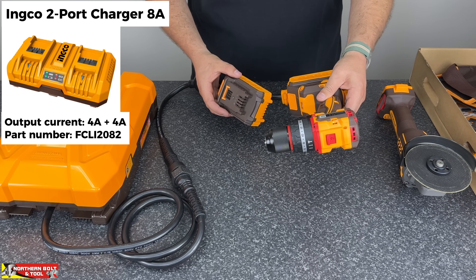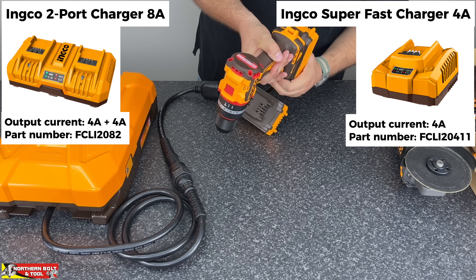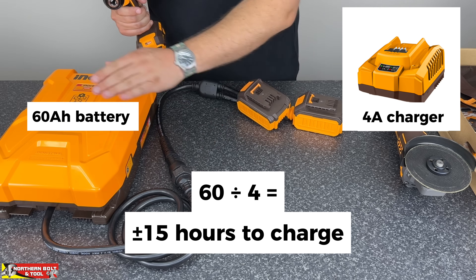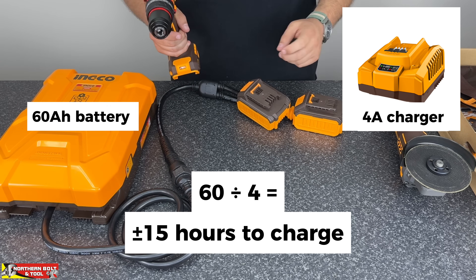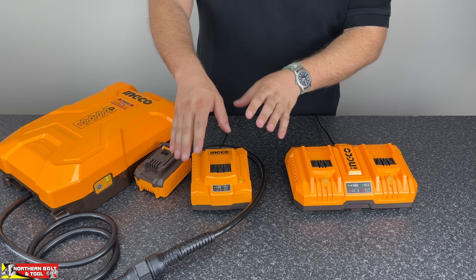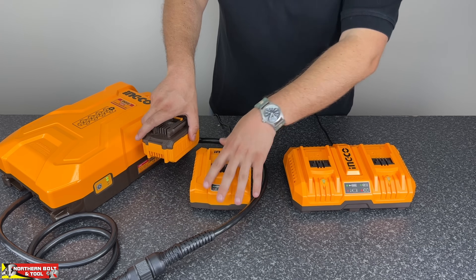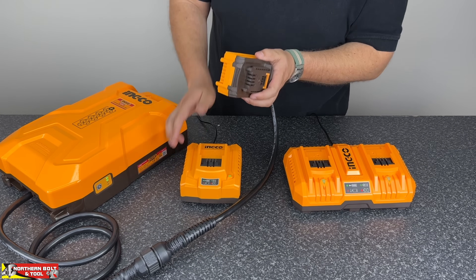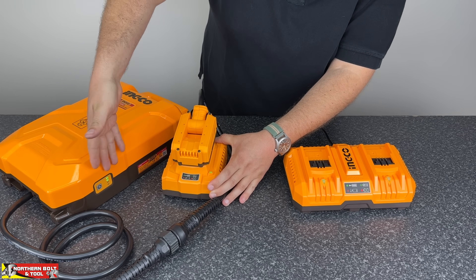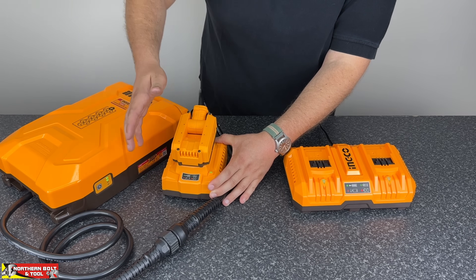There's an eight-amp twin-port charger from Inco. If you can't use that and have to use the single charger, the fastest one is a four-amp charger, which means — doing some quick maths — four into 60 amp hours is going to take about 15 hours to charge from flat. Let's get some chargers and see if we're able to charge it with the dual-port charger. Here we've got two chargers: Inco's four-amp single-port charger and the eight-amp dual-port charger. I'll show you now how to charge it — there's a little bit of a procedure.